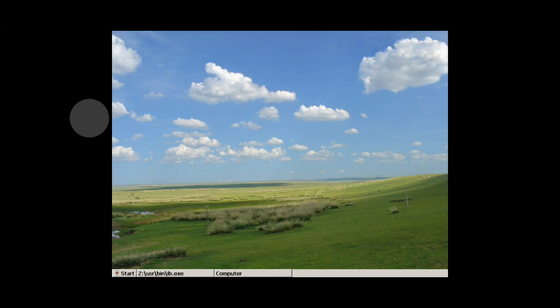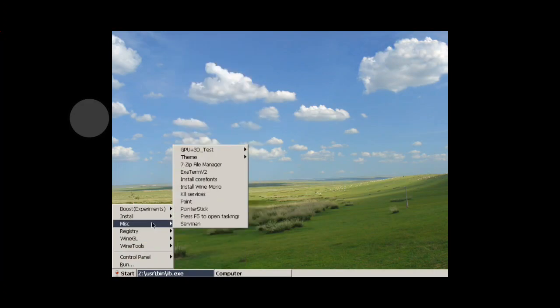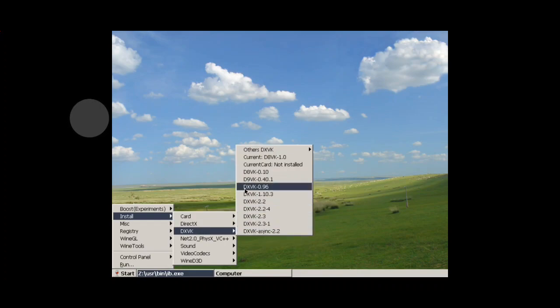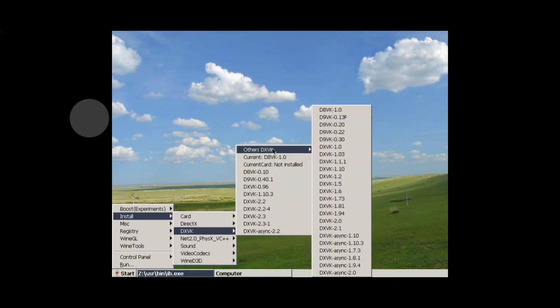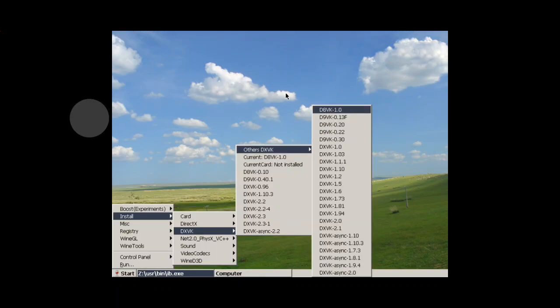Hey guys, I'm back with another short video. I want to show you part of what I'm using with exit gear when you go into Wine. For the DXVK install, I have the D8VK installed — version 1.0, right here. That's the one I prefer to use.